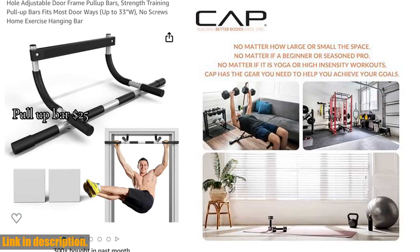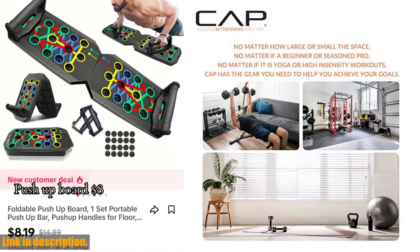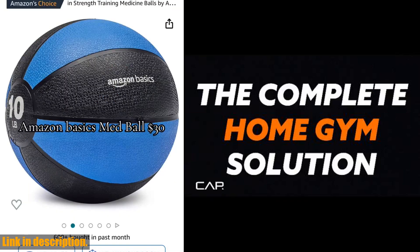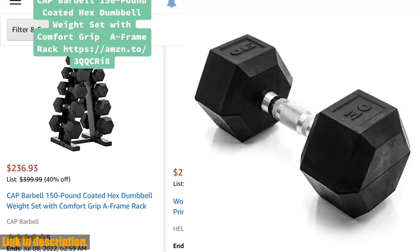They can be used for essentially any fitness routine and muscle group. Constructed with ASTM A48 Class 20 Gray Iron heads, joined together by a solid 10-18 cold rolled steel chromed handle, these dumbbells are exceptionally durable and long-lasting.